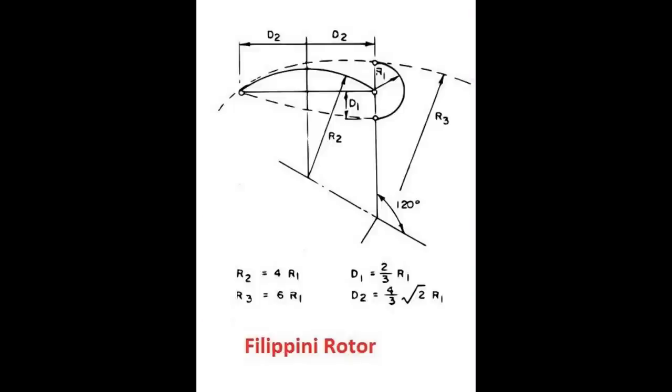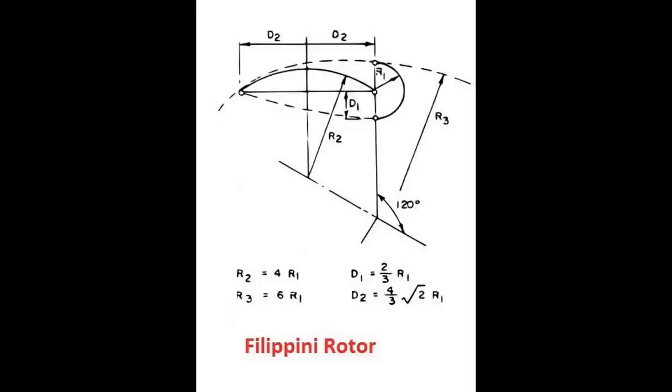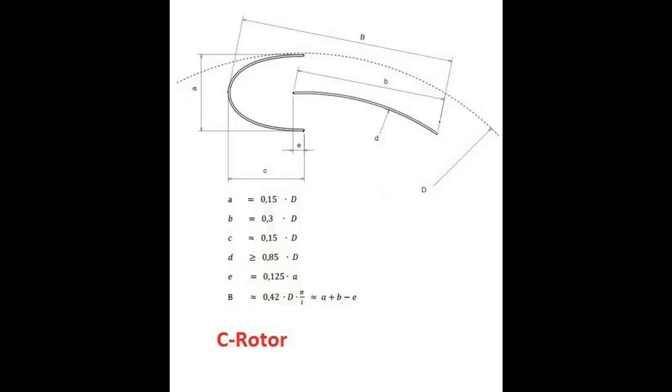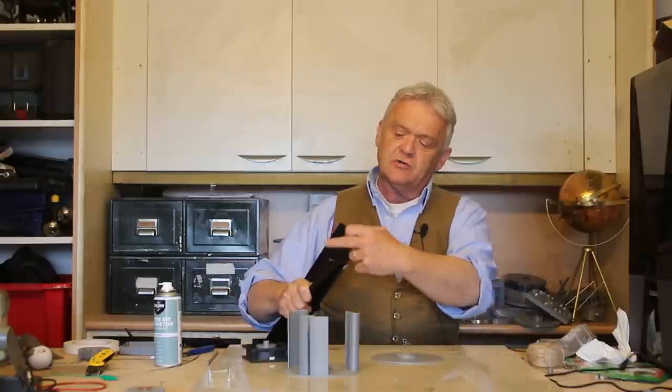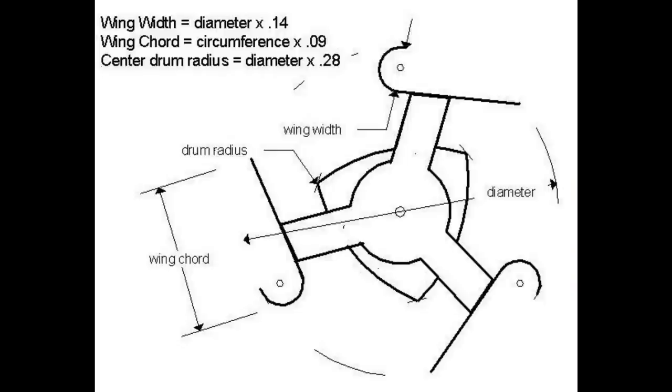That led to the Filippini Rotor. The Filippini Rotor, instead of using a flat plate, uses a curved plate. Then we get the C-Rotor, which instead of using a straightforward semi-circular cup uses a conical section, so it's much more closed in. The final version is the Lens Rotor, where that flat plate is moved to the edge.